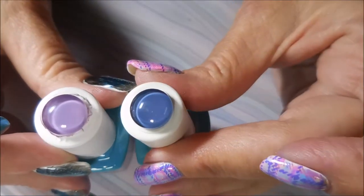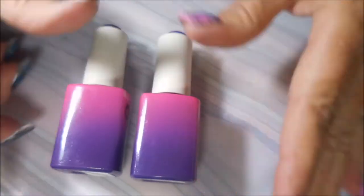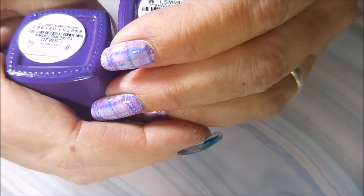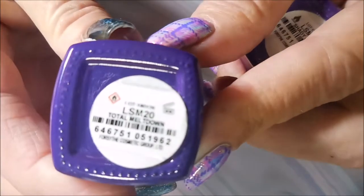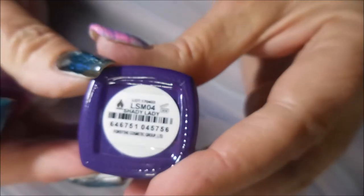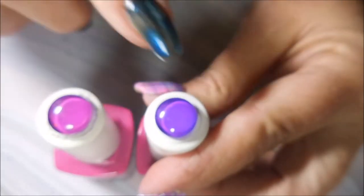Then we've got the purple-pink bottles. The new one is called 'Total Meltdown' and the old one is 'Shady Lady.' These are different — this one is more pink and that one's more purple, so there is a real difference between those two.